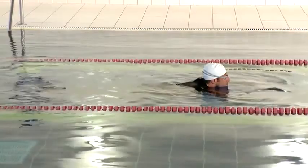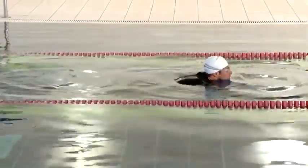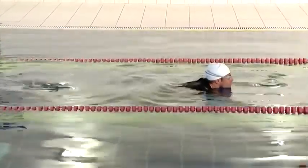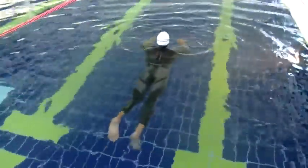We're going to look at deep water starts for the swim portion of your triathlon. As you're preparing for the gun to go, if you can lie flat on the surface, treading water with your hands and slightly kicking your legs, so you're already in a position to start swimming.